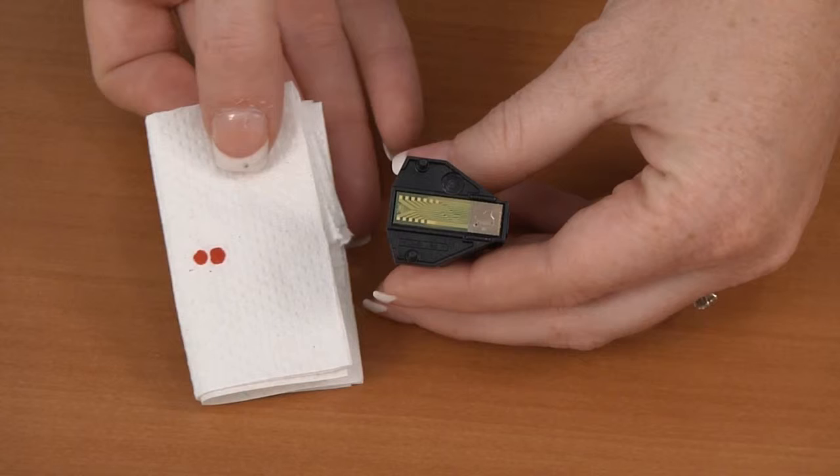It is permanent and will stain anything it touches. After oscillating the ink, test it again to see if it will draw out onto the paper towel.